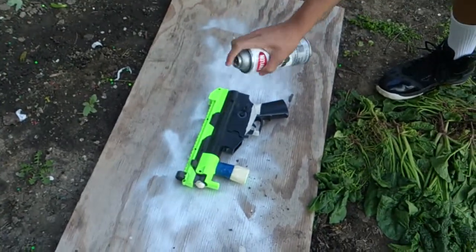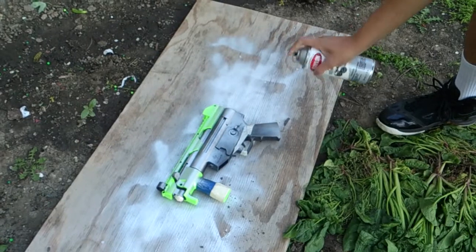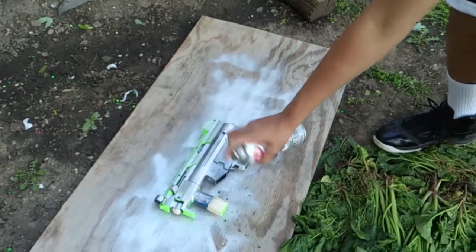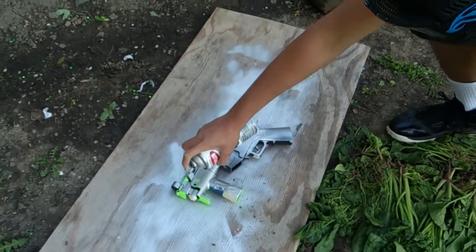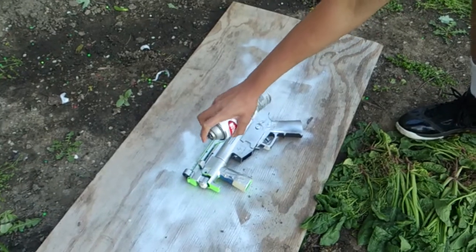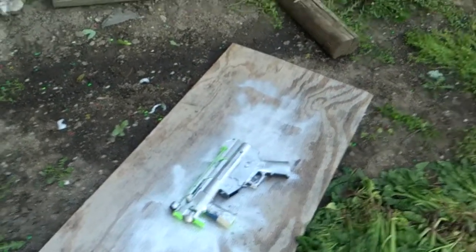Blast off. Oh shit. Am I doing good so far? Alright. We're almost done with this side. See how badass it makes the gun look?